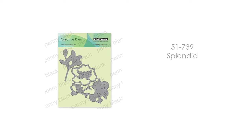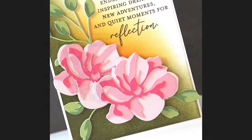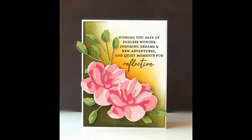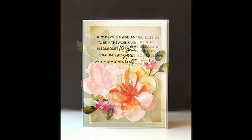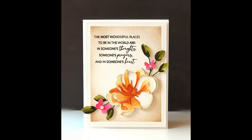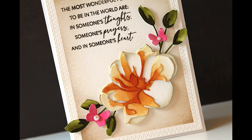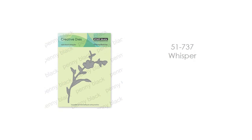Next up is another gorgeous layering die, Splendid. Here is a look at what it looks like when you layer those pieces — just using colored cardstock, so it's so easy to do. You don't have to paint if you don't want to, and you can get this beautiful, really almost pop art, stunning look with lots of dimension. Or if you love to paint, here I've done it by painting the pieces — I cut them all from white watercolor paper and then painted them in. I hope to have technique videos showing both approaches coming very soon.